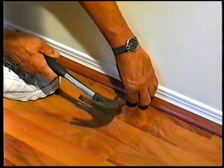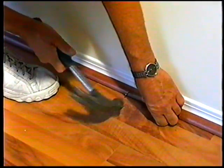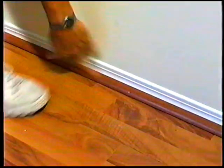If existing baseboard moldings are difficult to remove, they may be left in place. Quarter round molding is all that is needed to cover the spacing gap between molding and flooring.